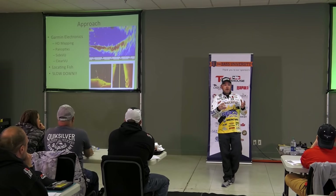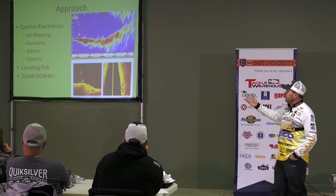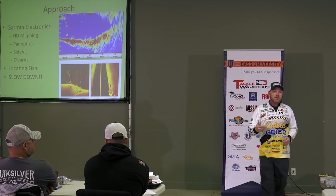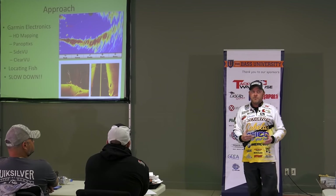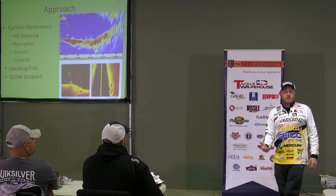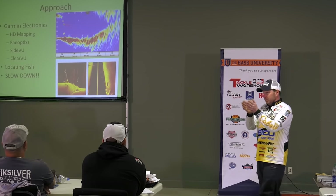I know you guys have all heard about the various types of views that you can use with different electronics. There's 360 view that some companies are making and various types of views, but growing up I started with the old flashers and it evolved from there. I learned to read 2D sonar really, really well. The view you're looking at on the top of this screen is actually 2D sonar called Panoptix looking forward. Basically what I'm able to do now with Panoptix is look out ahead of the boat up to 100-125 feet and see everything out there. It shoots a 13 to 15 degree cone, and wherever I'm panning my trolling motor, what I'm seeing is there.